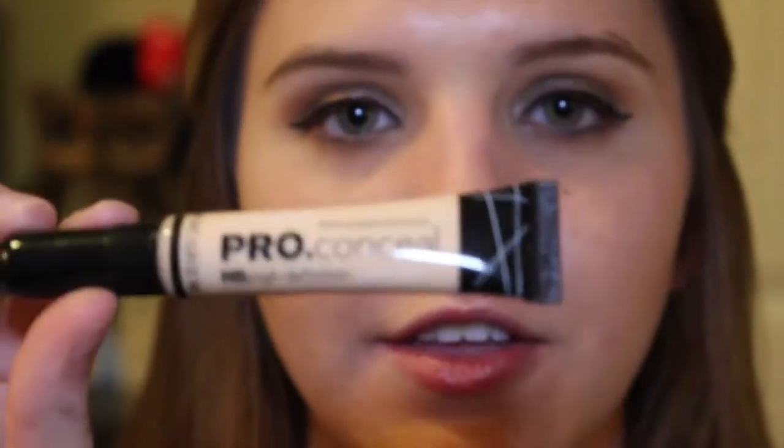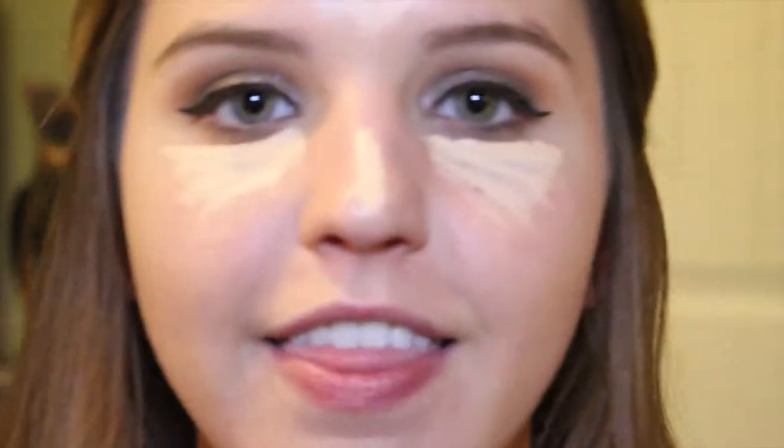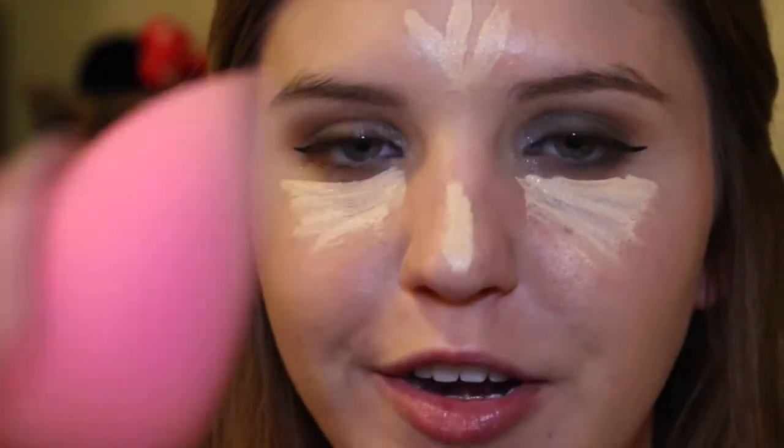I'm going to use my Tarte Tarteist Dueling Blended Eyeliner and I'm going to be using the liquid side. Then I'm going back in to do the rest of my face — first going in with this LA Girl Pro Concealer in shade Porcelain, since they all looked a little dark and I haven't been getting tanned. I'm going to blend that out with my beauty blender.